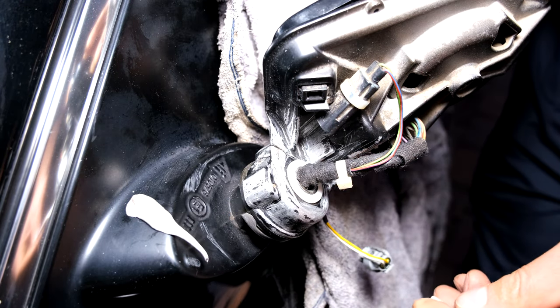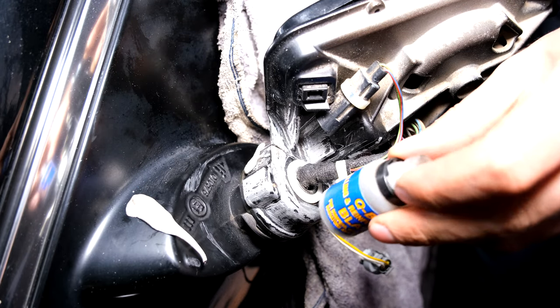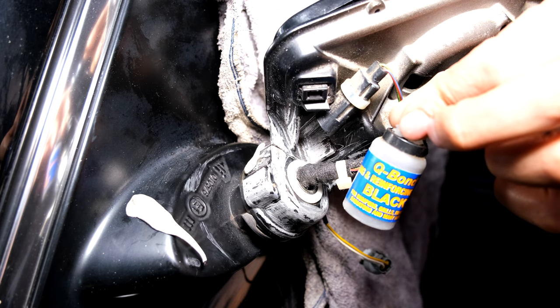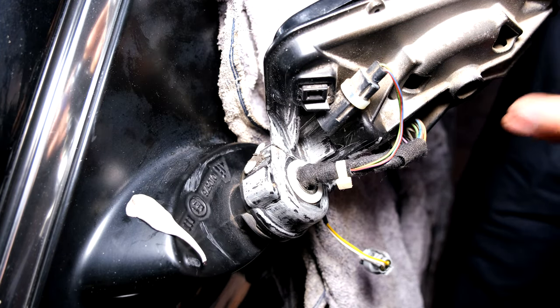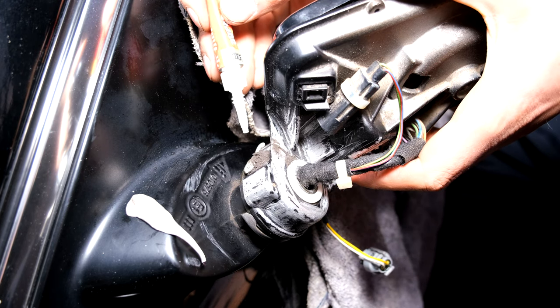Now I'm using the sticky putty — I'm just putting some just over here. Now I'm using these filings. This is a product called Cubone — there are lots of different ones that do the same thing. I'm just pouring a few of the filings in there to build it up and to get it to dry quite quickly. Now I just put some superglue on those filings.